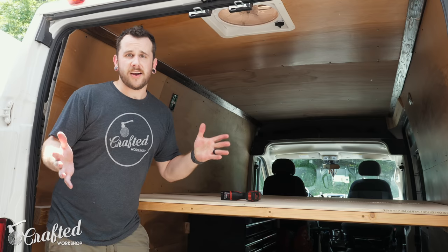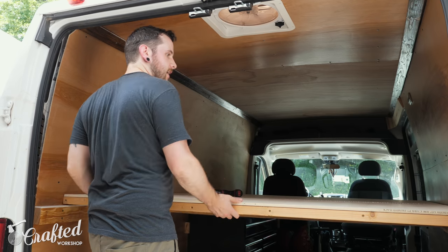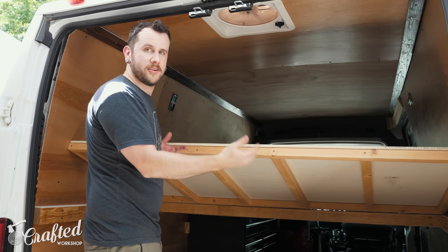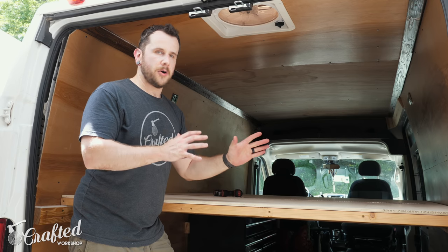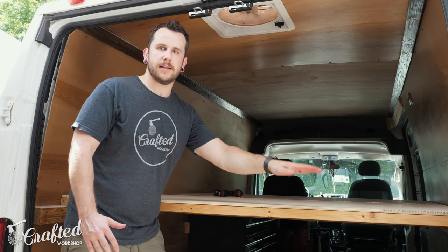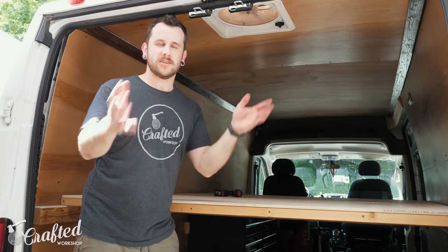After installing the hinges we went to try out the platform and noticed a bit of a problem. Things were going along really smoothly — we got the whole platform in, it's looking great on the rails, fits perfectly — but then we went to lift the platform and it interferes with the wall. As it turns out these walls curve in a lot. I'm going to have to take this rear platform off, cut a diagonal on each corner to nip them off, and add an extra support bar at the back. It's not a huge deal but it means I had to come back to this later in the week.